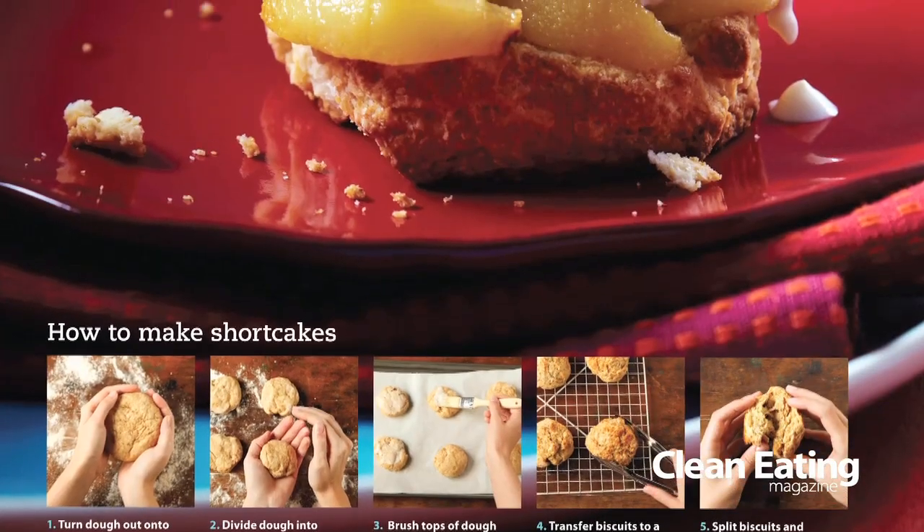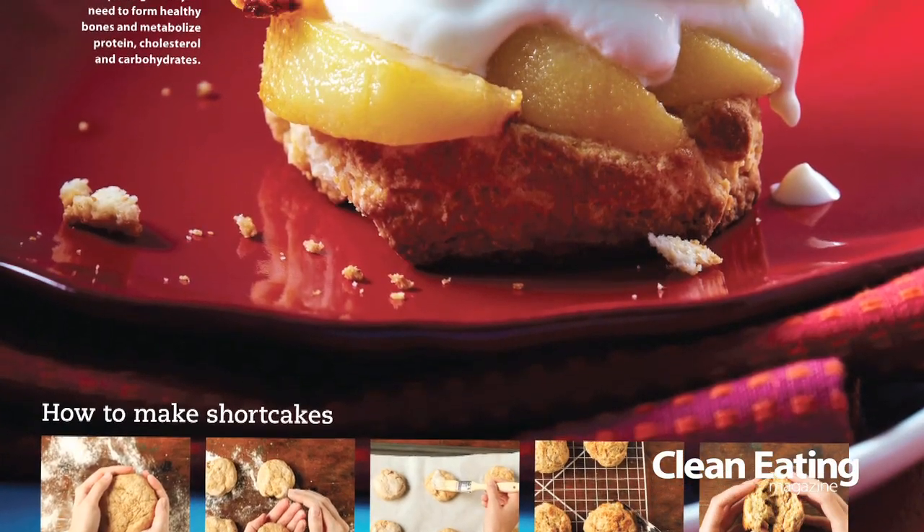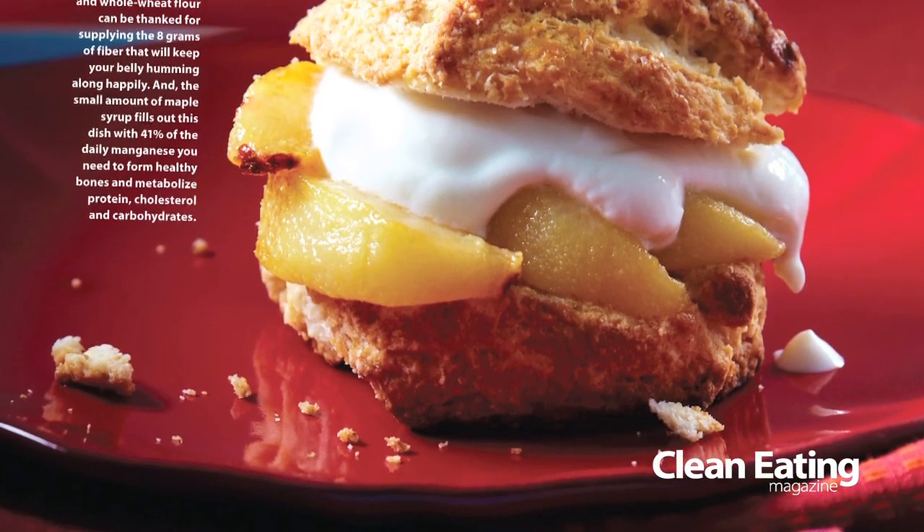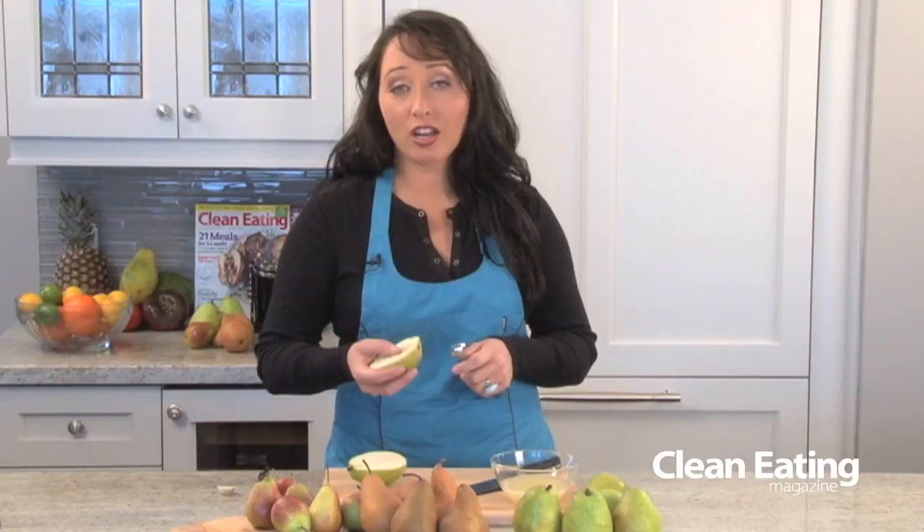It's up to you if you want to peel it. If you're going to poach them for a nice presentation, I would peel them first. But leaving the peel gives a lot of fiber and a lot of the vitamin C stays in the pear, so it's up to you.